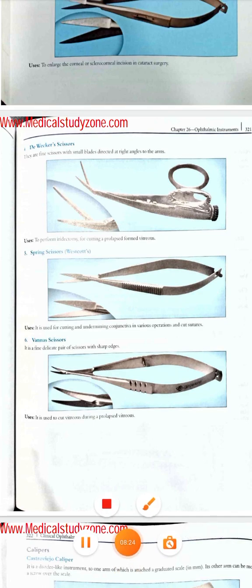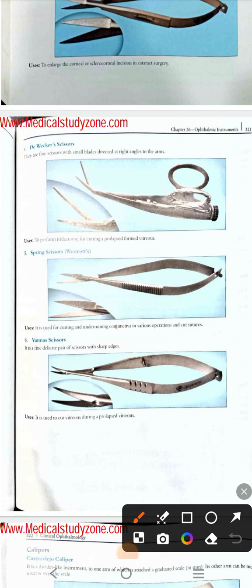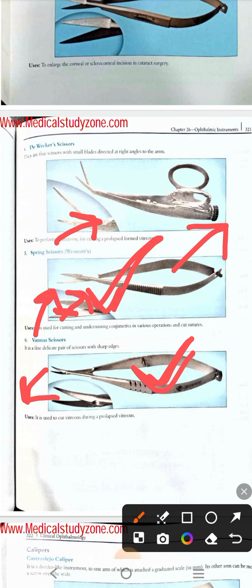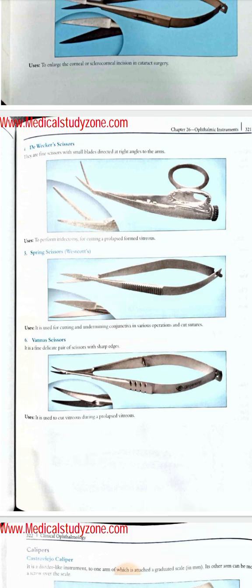Then come the Westcott scissors and Vannas scissors — two more confusing scissors. Just like Barraquer and Castro-Viejo needle holders, the only difference between these two is size: the Westcott scissor has larger blades with clear spaces between them, and the Vannas scissor has somewhat smaller blades. The Westcott scissor is used for cutting conjunctiva and cutting sutures. V for Vannas and V for vitreous — the Vannas scissor is used for cutting vitreous.